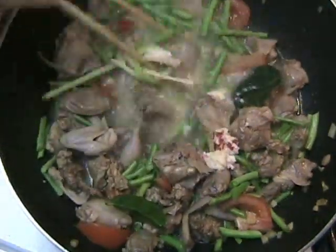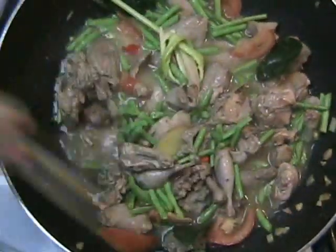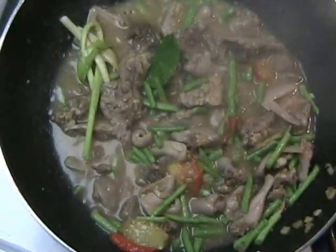Add the kabua from the mortar and then stir fry until the quail cooks. You will notice that the sauce will thicken at this time.